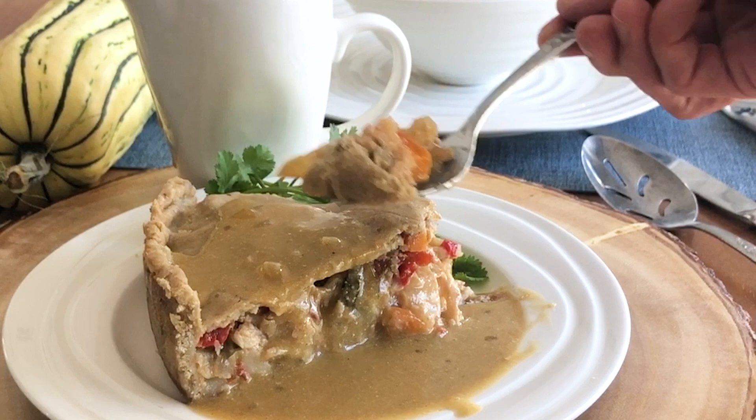Now I'm hungry and craving vegetable pot pie. Are these recipes you would make? Let me know in the comments. Thank you for watching!